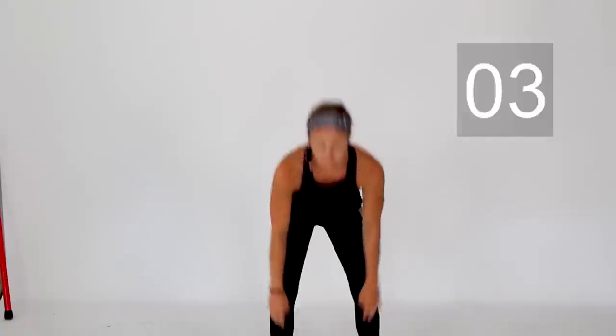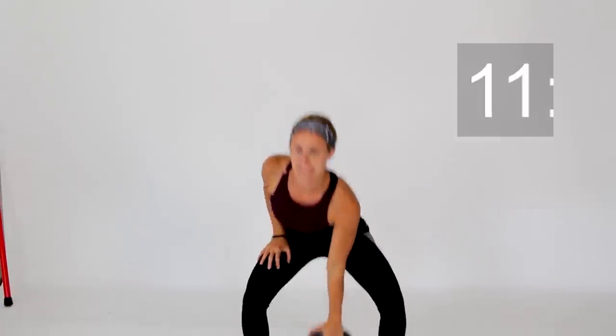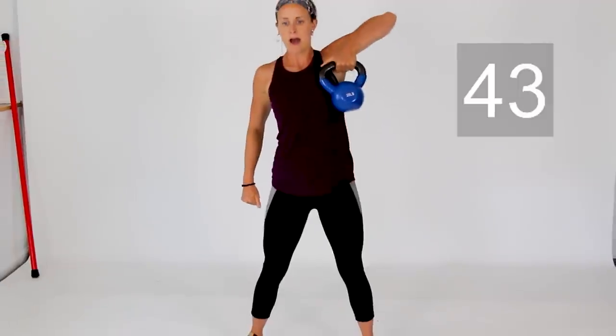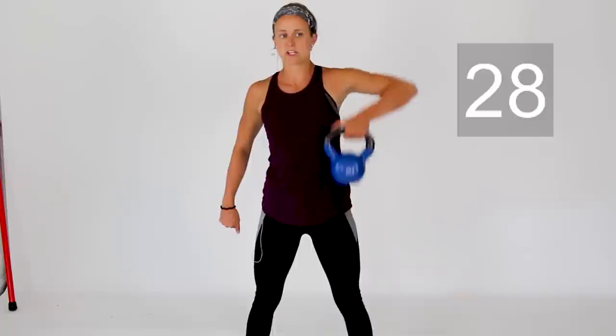Shake that out. Next up we're going upper body again — going into a high pull. We'll start with your right arm. Grab that weight, little bend in those knees, and pull that weight up to your chest. If that weight is a little too heavy, you can use a little knee bend to help boost it up.